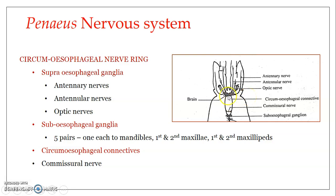The optic nerves innervate the stalked compound eyes. Coming to the subesophageal ganglion: just like the supraesophageal ganglion, it is also a ganglionic mass formed by the fusion of a few ganglia. From the subesophageal ganglia, five pairs of nerves emerge, innervating the cephalic appendages — specifically the mandibles, maxillae, and maxillipeds: one pair to the mandibles, one pair to the first maxilla, one to the second maxilla, and one each to the first and second maxillipeds.